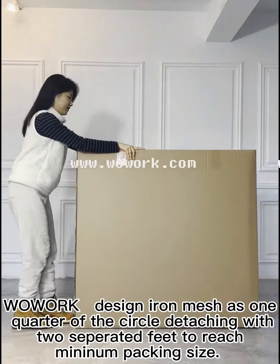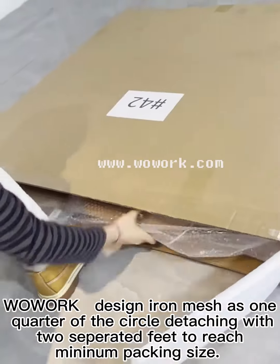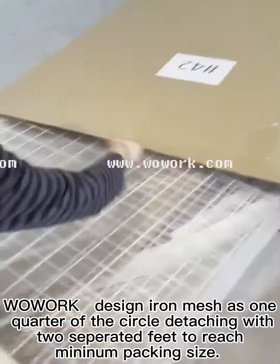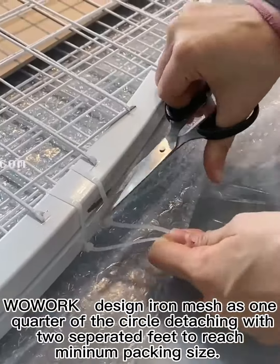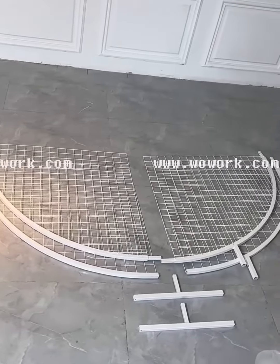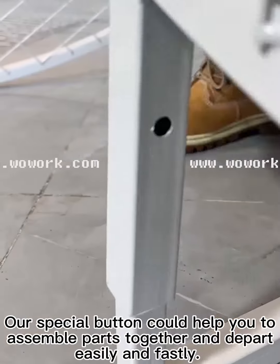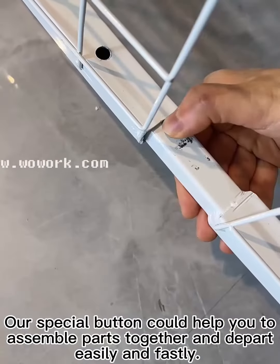We design the air mesh as one quarter of a circle, detaching with two separated feet to reach minimum packing size. Our special button helps you assemble parts together and take them apart easily and quickly.